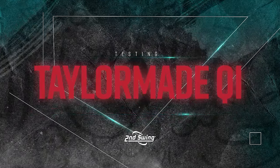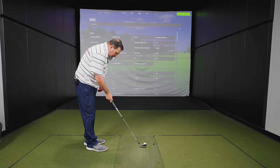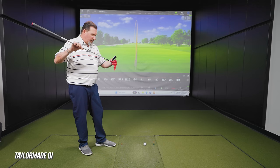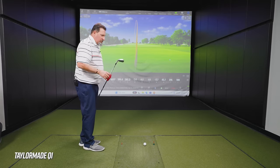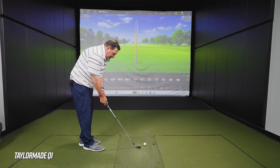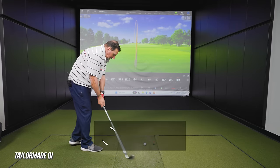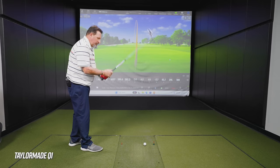Moving to the TaylorMade QI. It's a different shape — a little brighter, and the hosel-to-head connection area looks a little different than what TaylorMade has had in the past, though subtle. It's definitely shinier, but it's not called Dark QI, so that's fair. This one has a half-inch overlength with KBS Tour Taper Light shaft, and it's one degree weaker at 28 degrees.